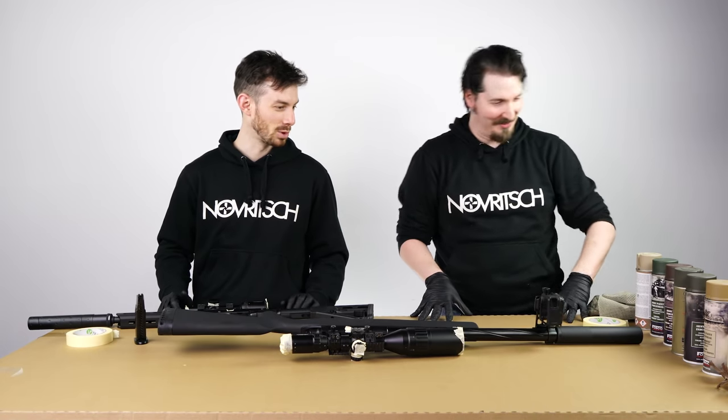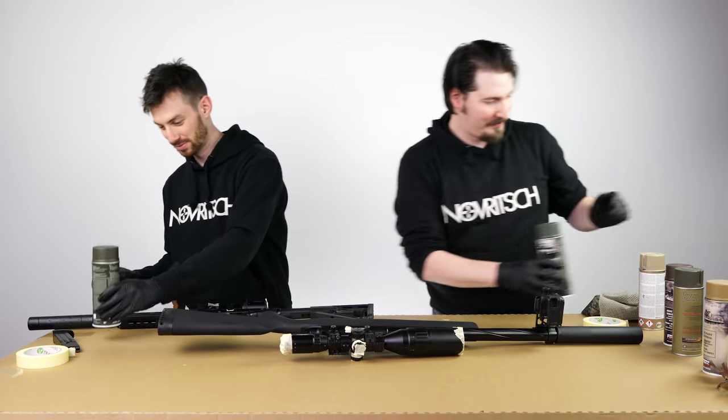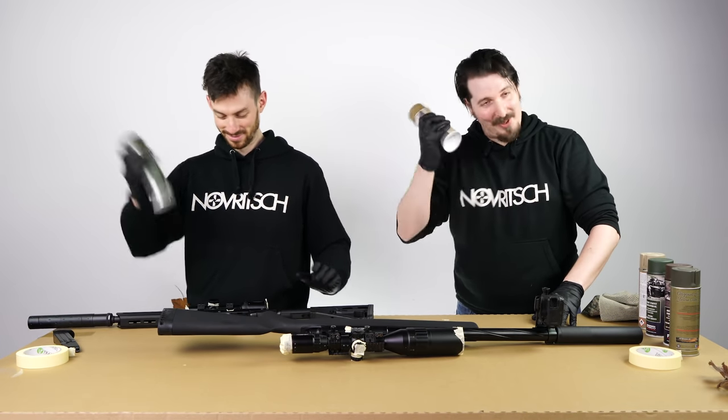So which colors will you choose? Mostly green. Okay I'll give you one of these — I think this one is better. I will actually start with khaki. Shake well before use.